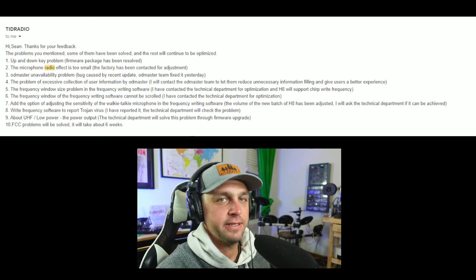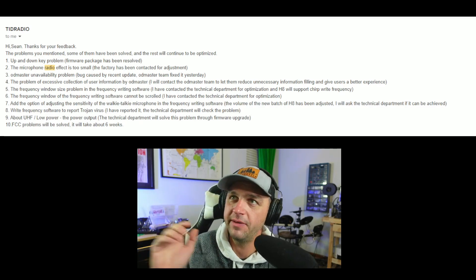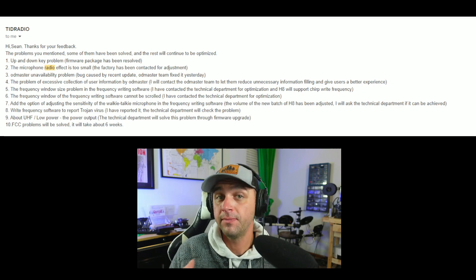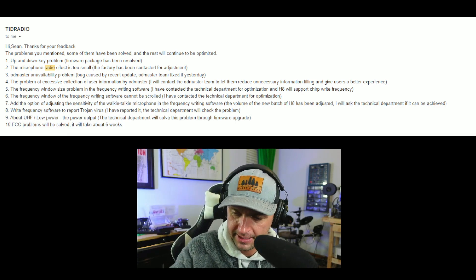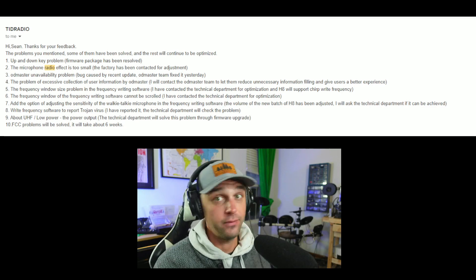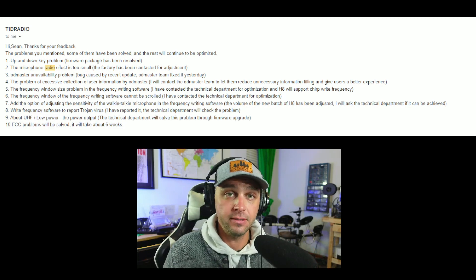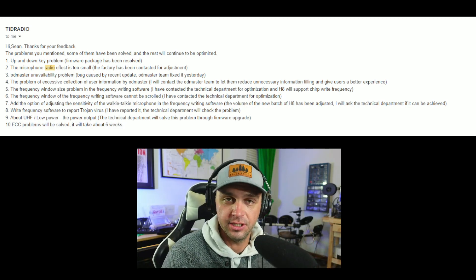They asked me to pull my video, which is not going to happen. If I pull my video, that would mean I'm dishonest and all my viewers would not trust me. Issue number one was the up and down arrows — if you watched the video, hitting up would bring you down and hitting down would bring you up. In memory mode on channel 10, hitting up should go to channel 11, but instead it brought you to channel 9. According to TID Radio, a firmware update has corrected this.